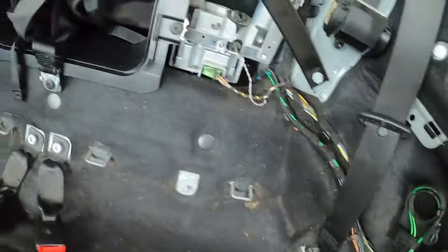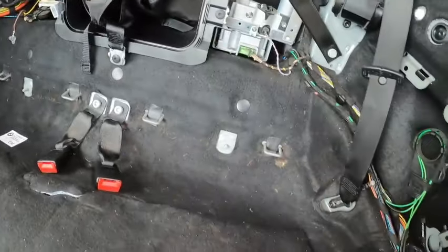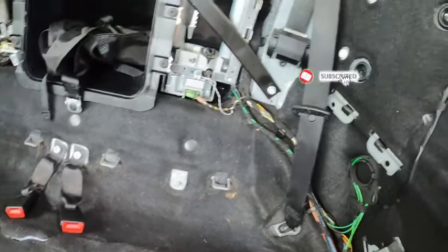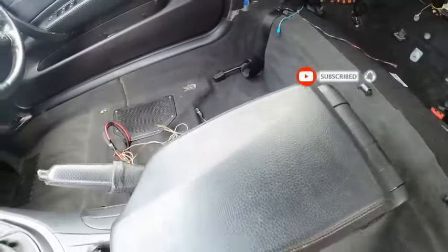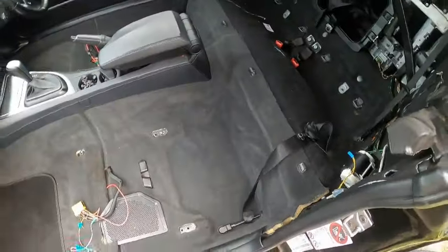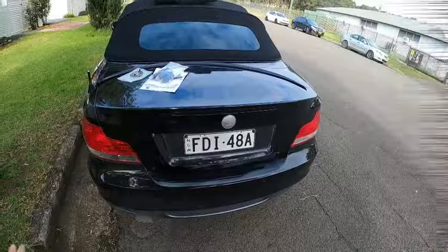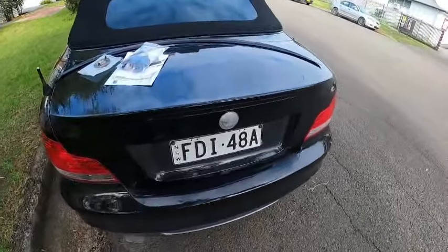The dirt, the dust, the animal hair — unbelievable! But at least now it's clean and it smells clean. Me likey. Now we can put the new interior inside. Once we get to that, let's turn our focus on something else.